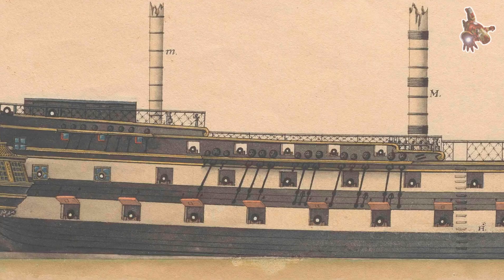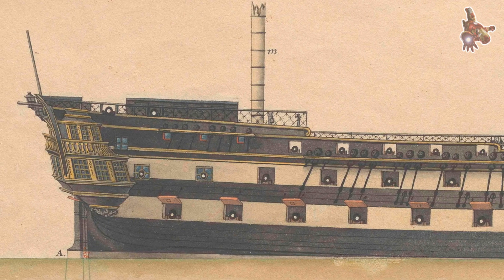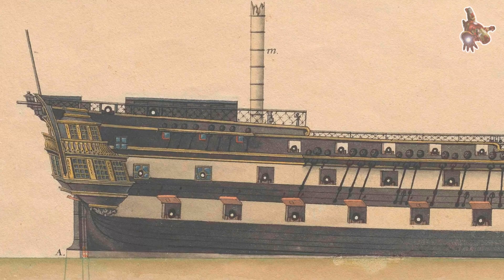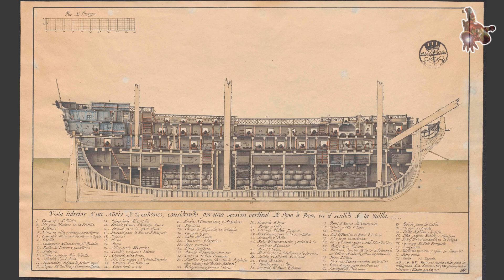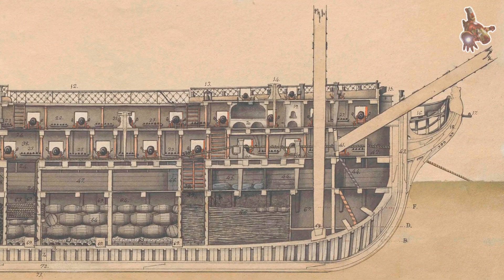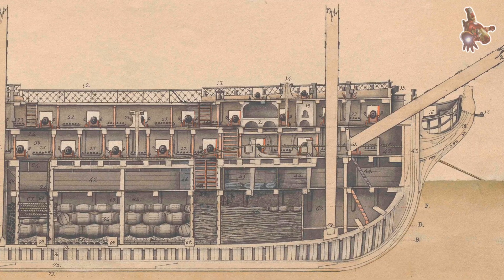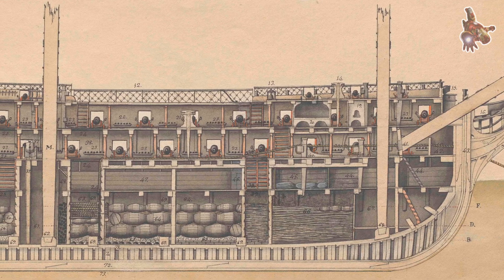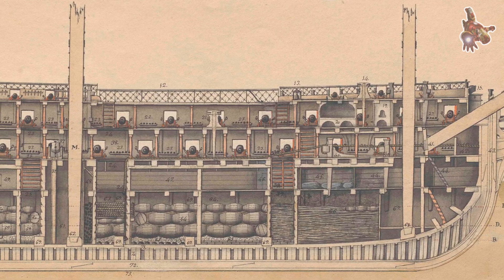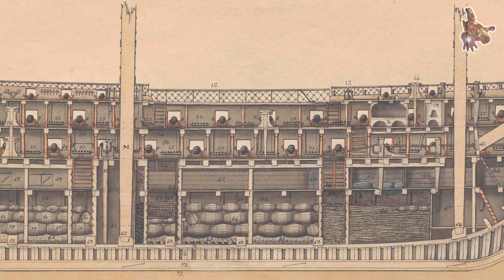Taken together, these hull characteristics gave Montañez exceptional performance for a ship of her class. She was fast, dry, and steady in a seaway. The broad upper works and full topside lines provided a stable gun platform, while the refined underwater shape allowed her to move through the water with remarkable efficiency. In her hull and lines, Montañez represents one of the most advanced Spanish interpretations of the classic 74-gun warship.